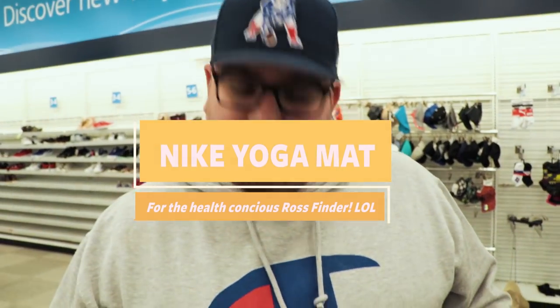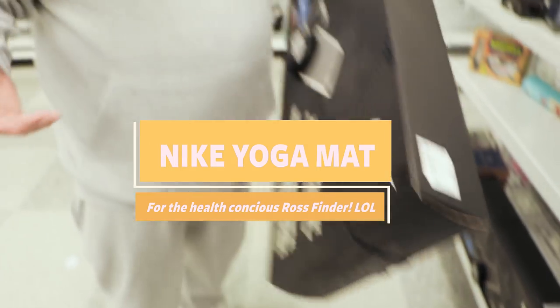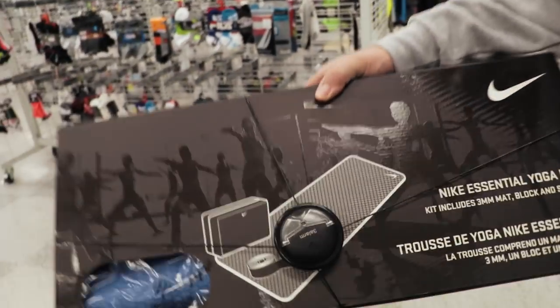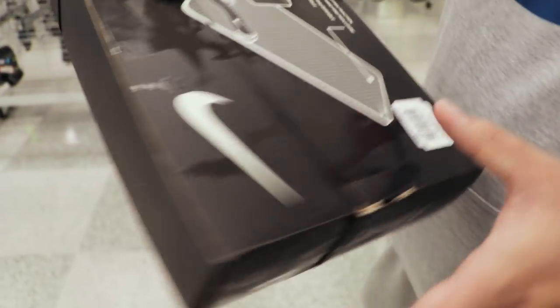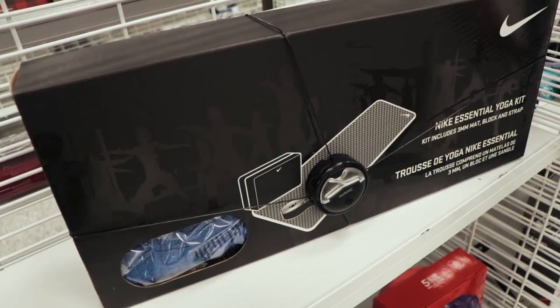When they say you can find anything at Ross, you really can find anything at Ross. It's a yoga mat — that's where you go. Exhale. Maybe I should do some yoga. Is there like beginner fat people yoga out there? I'm not sure. But I'm showing up styling with my Nike swoosh yoga mat. How much does this bad boy retail for? $35. It's $22 here. Not too bad — yoga mat if you're into that stuff.